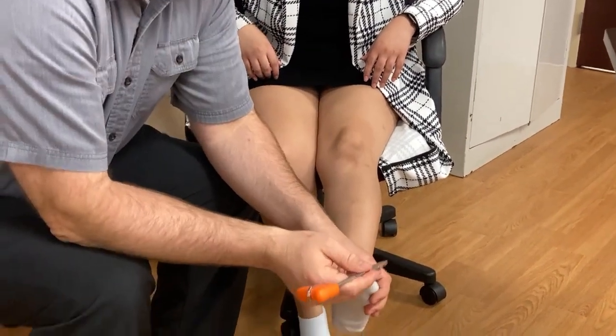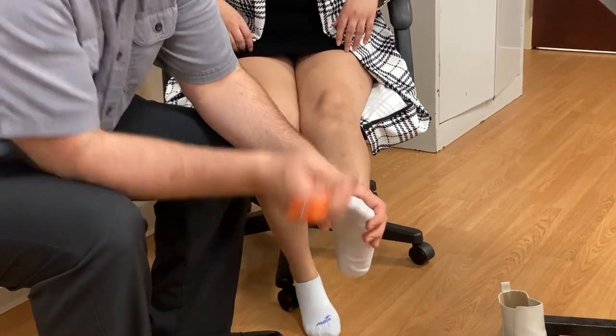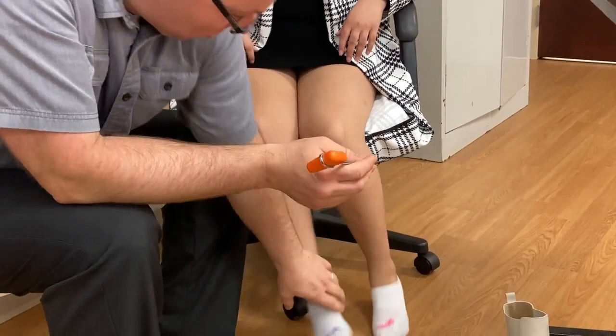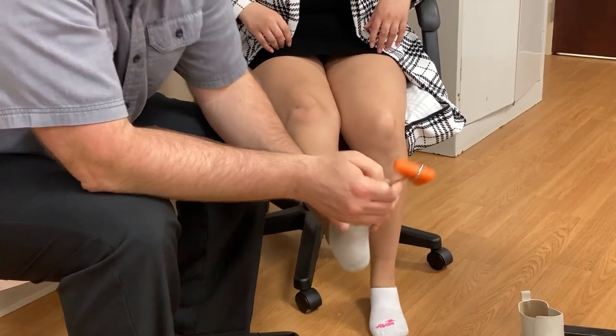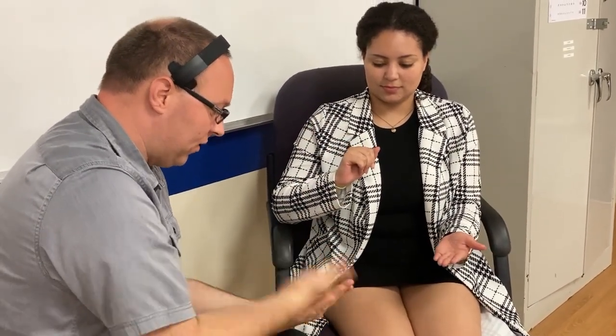Now this is the Babinski test. Good. Can you go like this real fast — palm down, flip palm up, as fast as you can? Good. One thing you can see in elderly patients is something called dysdiadochokinesia — they have trouble with rapid alternating movement, and they're not flipping back and forth smoothly like she did.